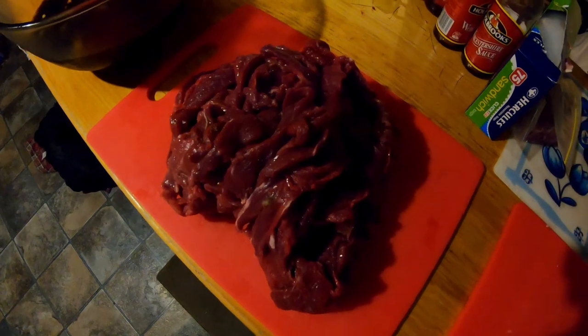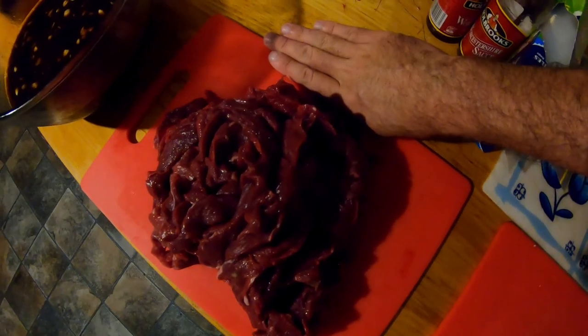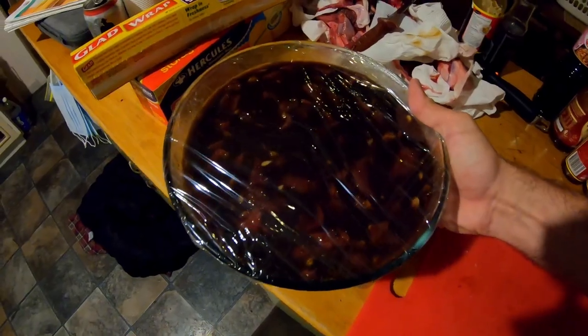We've finally finished cutting up our jerky. There's my hand for a bit of reference — we've got a fair bit there. Hopefully it'll fit in this bowl. Just plonk it in. I've double glad-wrapped it now — we'll chuck it in the fridge for the next 12 hours overnight and let that marinate. See you then.